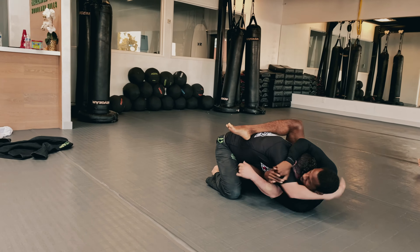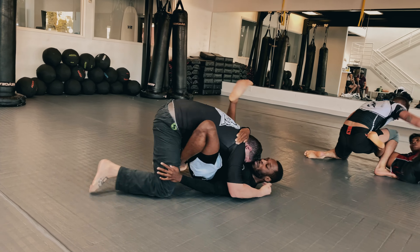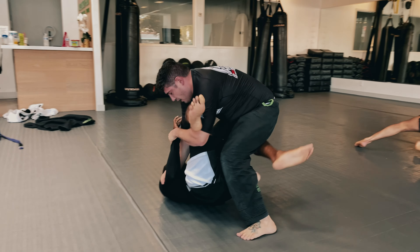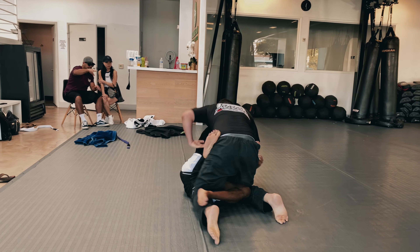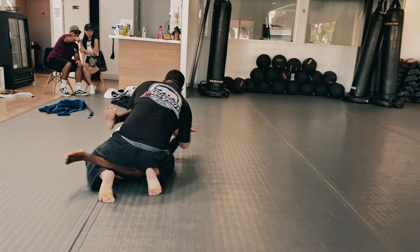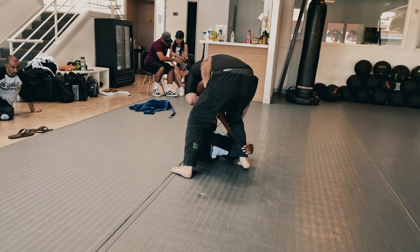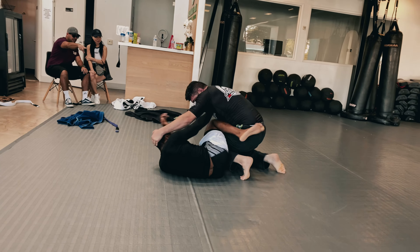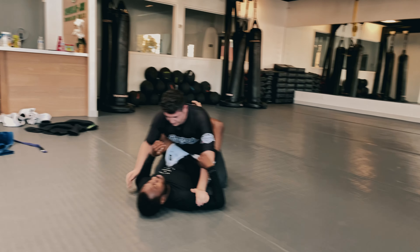I slip off the side but I'm still in kind of a closed guard sweep position. I try to go for a pendulum sweep but my leg wasn't in the proper position. He starts to drive into me and starts clearing my guard, but I put the knee shield in and I've got a very very good half-guard position. I'm not too worried about him passing because I've got the de la Riva and I'm playing a dominant half guard, keeping his hand off the back of my head.